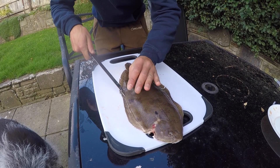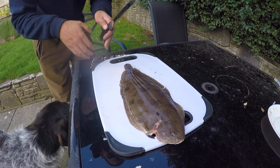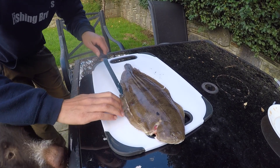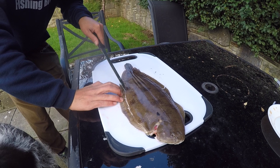Now I'm not going to lie, I'm not an expert at filleting, but I mean I've seen this done a few times when I've been fishing for turbot and brill on the boats, and this is how they've always told me.